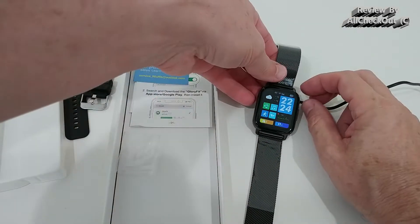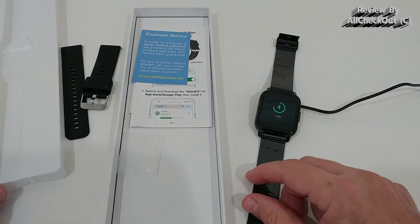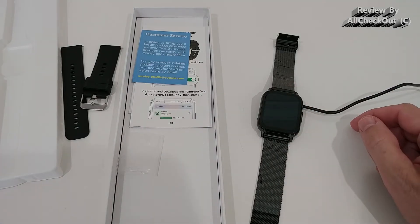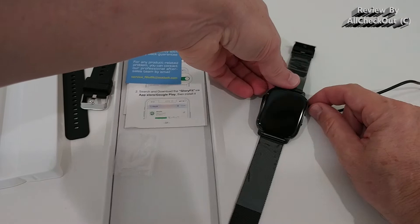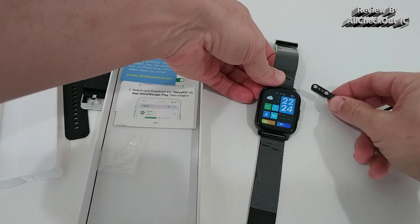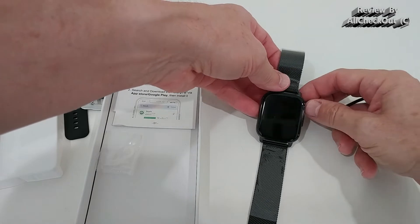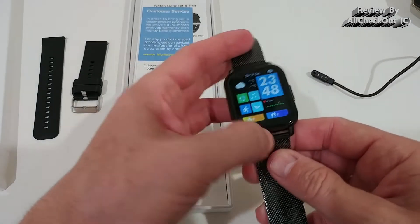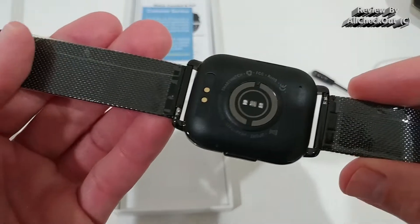We connect the cable to the back — it only fits in one direction. We remove the protection and give it a full charge. When we connect it, it's actually powering on and gives us the battery percentage, which is really nice. When we remove it we already have the screen — a large screen with a lot of information.